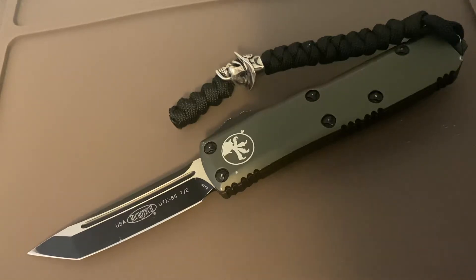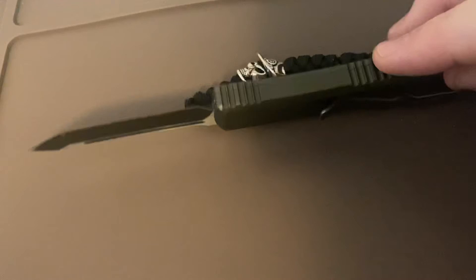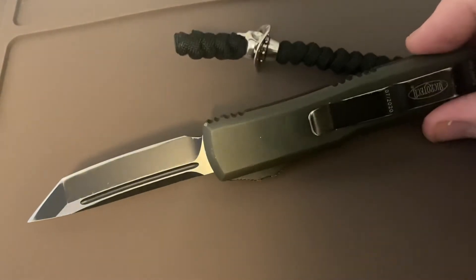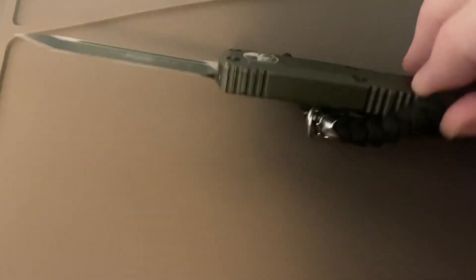This is kind of what we've ended up with. You can see there's wear on the anodizing on the pocket clip and the firing button, and of course the blade always gets the wear first since that's what's actually being used.